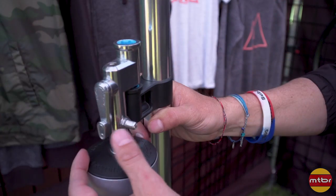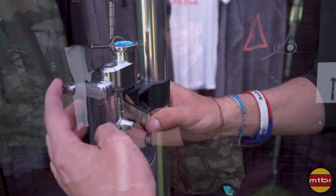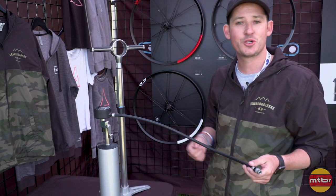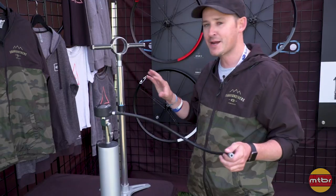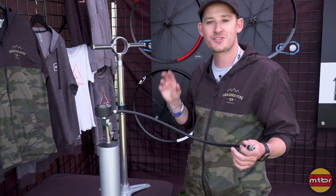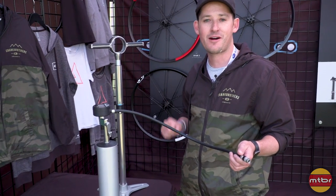You can charge this up to 160 psi and it's actually modular as well. So you can charge it up, take it with you over to your bike stand, and seat your tubeless tires. Three items in one — this all-in-one modular system. This is the CLICK floor pump. It's $225 and you can get yours at crankbrothers.com.